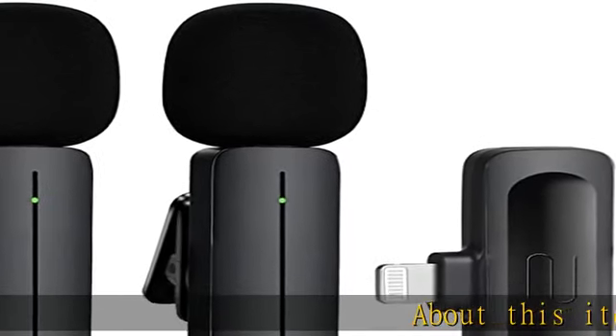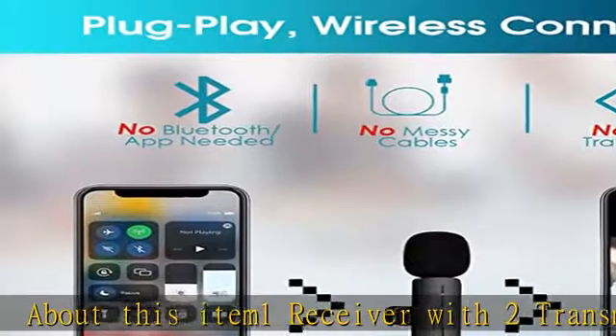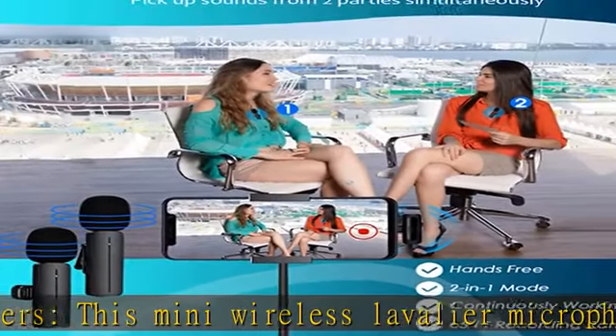About this item: one receiver with two transmitters. This mini wireless lavalier microphone kit has one receiver and two transmitters included, which makes it possible to record sound or video from both two parties at the same time.